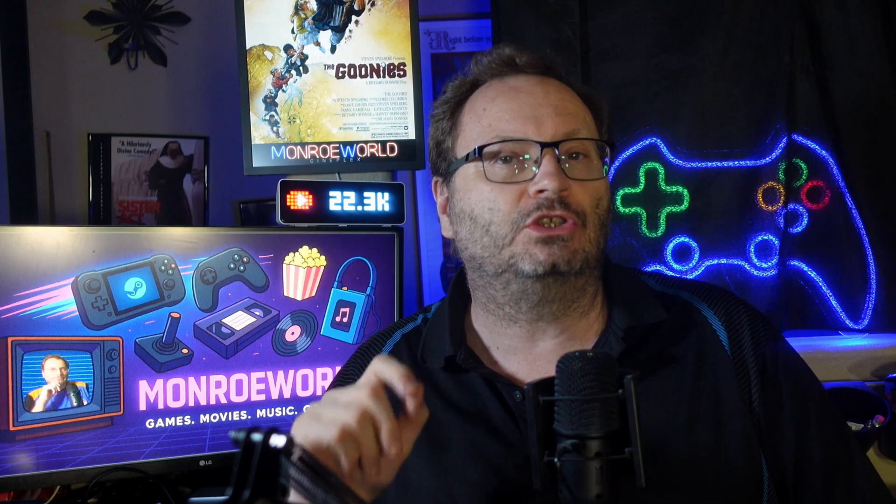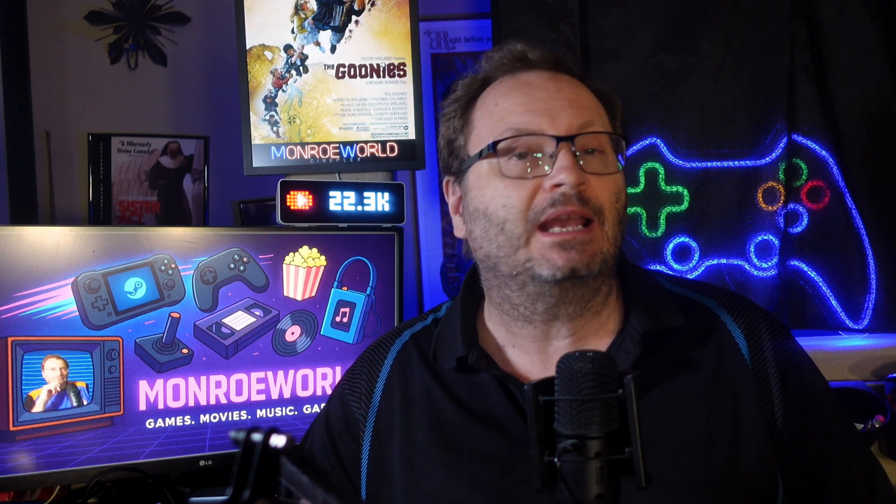Hi everyone, Shane R. Monroe here. Today I've got something that every Steam Deck owner should seriously consider: a fully bootable external SteamOS image. Now this isn't just for tech heads or Linux junkies. If you're running Windows on your deck, love to experiment, or just want some peace of mind, this could be one of the most useful tools in your setup. Let's talk about what it is, how to use it, and why it's a total game changer.